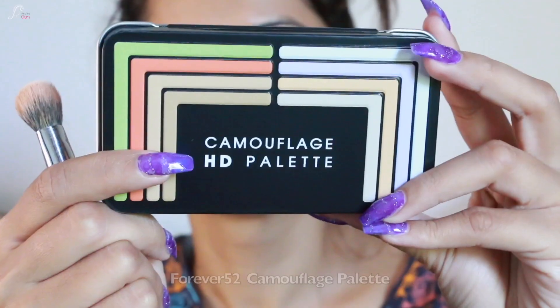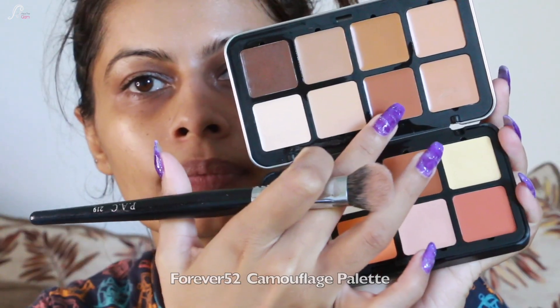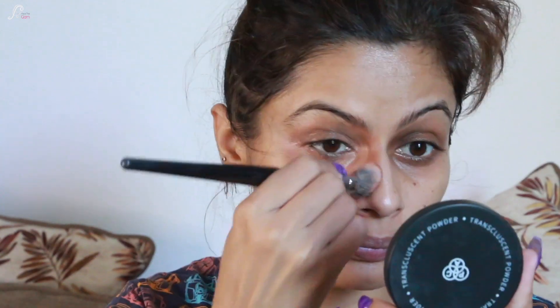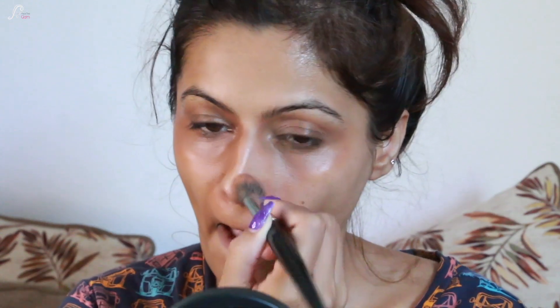After my skin is moisturized, I'm going to color correct it. I'm using my new purchase palette from Amazon — it's from Forever 52 and this is their Camouflage Palette. I would highly recommend it, especially if you are a professional. You get 16 shades with color correctors and concealers. I'm using a dark concealer to color correct my pigmentation, dark circles, and also my lids, which are comparatively darker on my face.